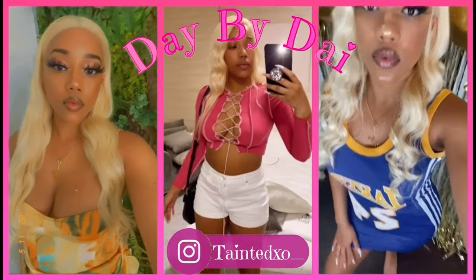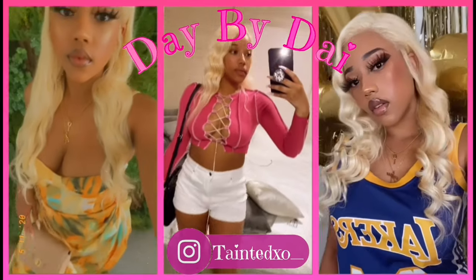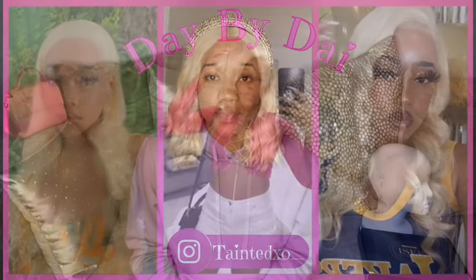Get in loser, we're going shopping! Hi sunnies, welcome back to my channel. If you are new, then welcome to my channel. It's your girl back again with a video for y'all, and today we're going to be doing a wig review from Icy Hair.